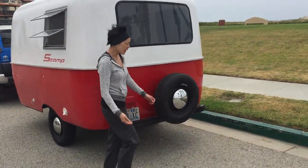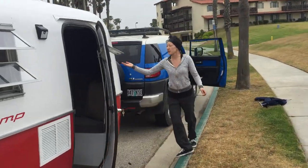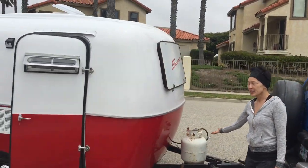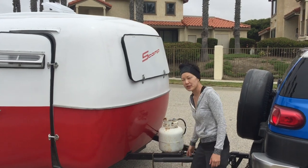This is the water out. Going around to the front, you have the rock guard and the propane tank. This rotates down to stabilize your Scamp trailer.